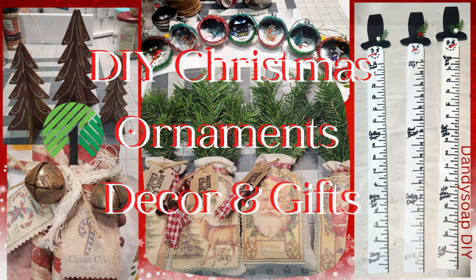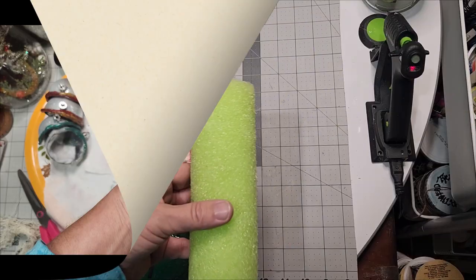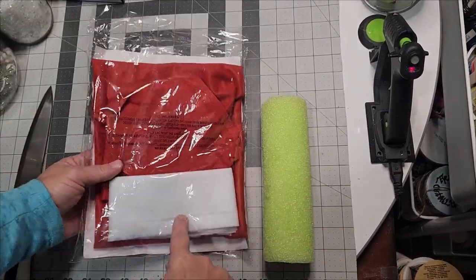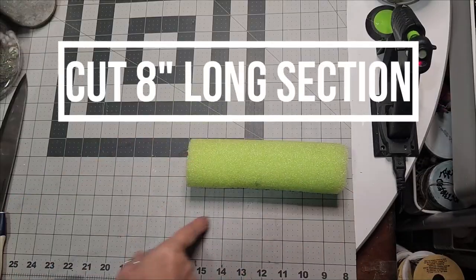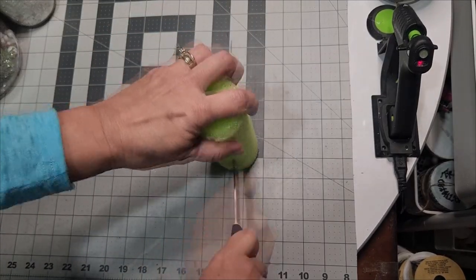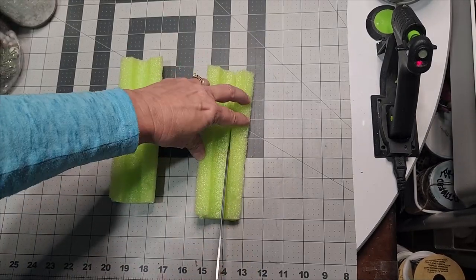We're making Christmas ornaments, decor, and gifts, starting with primitive peppermint sticks. We'll use the chair cover and pool noodle from Dollar Tree, plus a butcher knife. Cut a pool noodle into about an eight-inch section, then cut those into half-inch to one-inch wide strips.